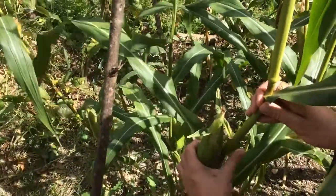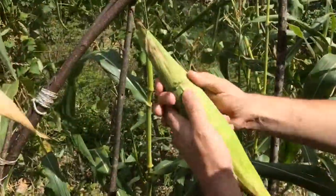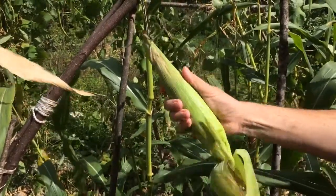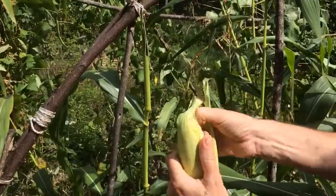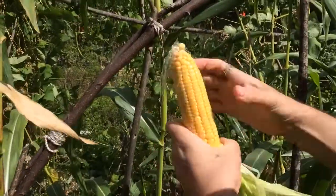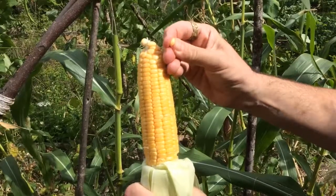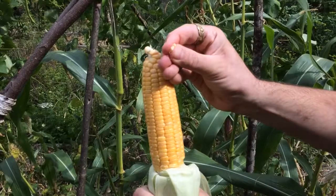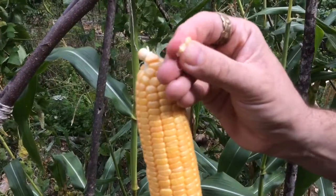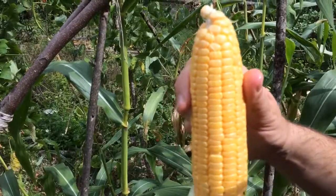I'm going to snap this one off. The harvest also feels good — I can feel well-formed kernels inside. Let's have a look — not bad at all. The pinch test on the kernels: if clear juice comes out then it's not ready to be harvested; if creamy milky juice comes out then it's definitely ready to be harvested; and if no juice comes out at all then that's a good indication that your corn has gone past its best.